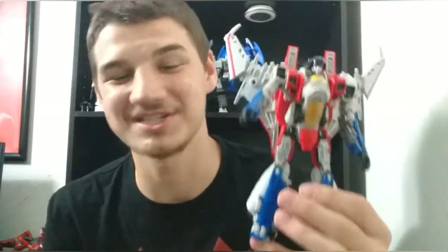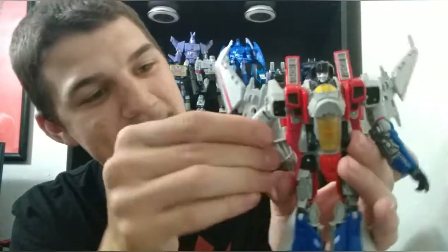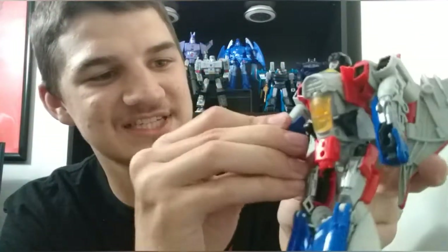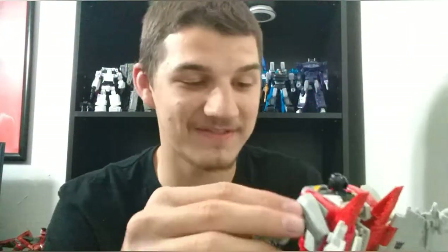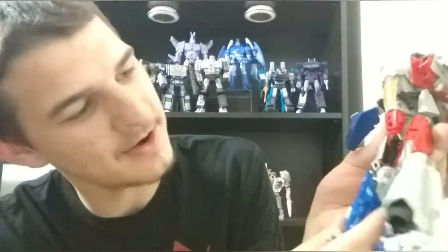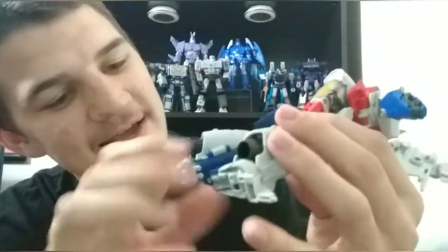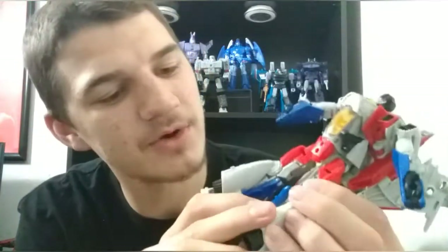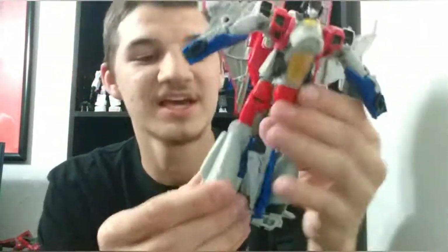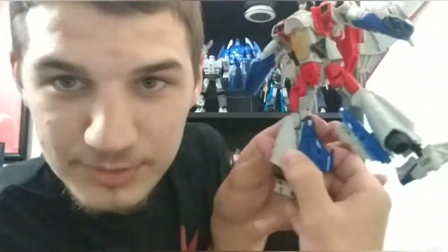Let's get to the transformation because it's so good. First, come to the hands and flip them in, then rotate the forearm around — flip the hand in and rotate the forearm around just like that. Now the legs, and the leg transformation is so freaking brilliant. Take this little crotch piece and push that in. Take the legs and rotate them at the top on both sides. He's got great articulation by the way — ankle pivot and everything. Come down to these leg pieces and untab the blue pieces, flip them all the way up, then do that on both sides. It's kind of asymmetrical, but you can see this one has the fin and this one does not.